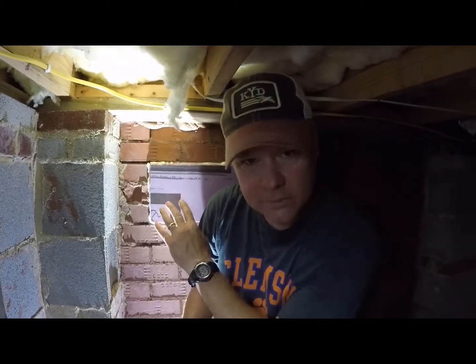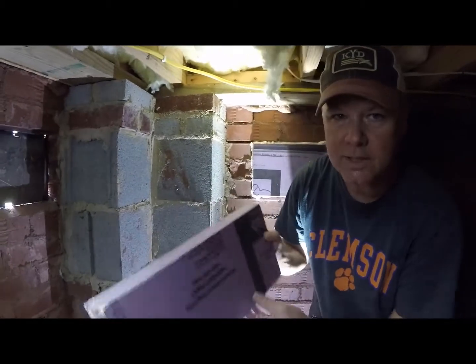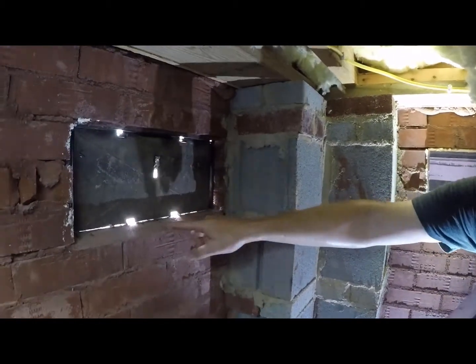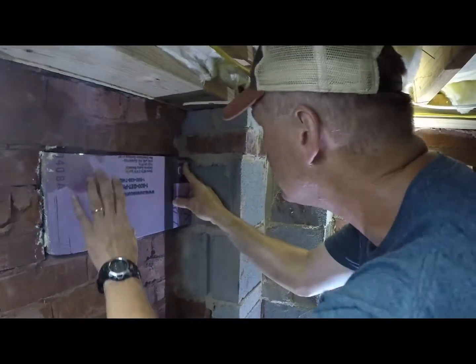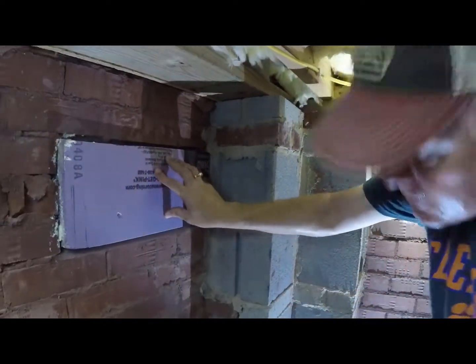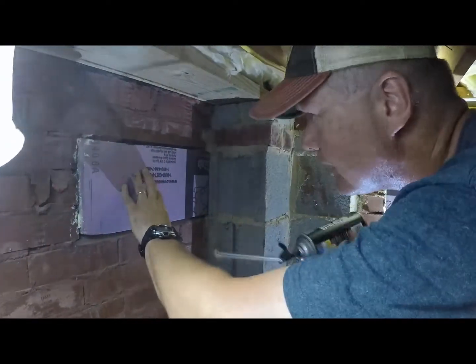Now that we've put this one in place, I'll take my new board, 16 by seven and a half. It's seven and a half because the mortar around the edge raises up the lip, so I needed to cut out a half an inch for that. Let's put it in place. Now I just need to take the Great Stuff and fill in the gaps.